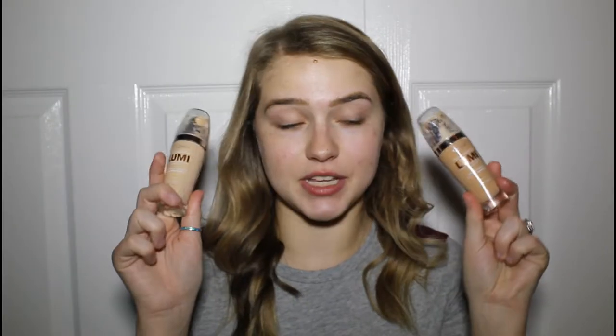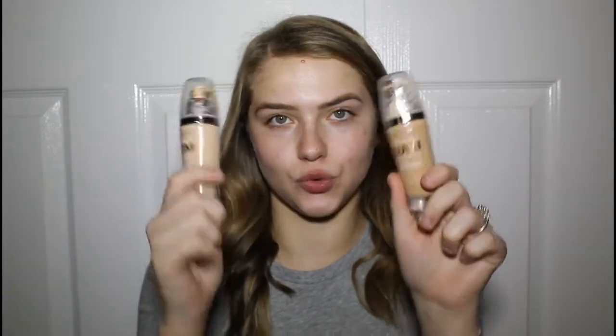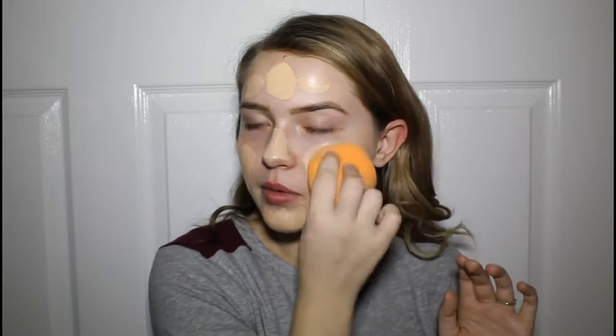I have two shades of foundation as well — W1-2 and W3 — and I'm going to use both. I always like to keep a towel handy when I'm filming. I'm taking my giant beauty blender and I'm going to blend this all out. I hate my ears so I hate having to put my hair back, but I really don't want foundation in my hair, so I'm just going to blend this out.